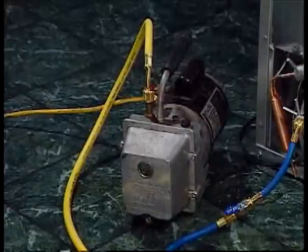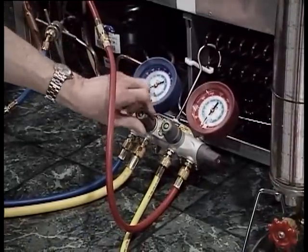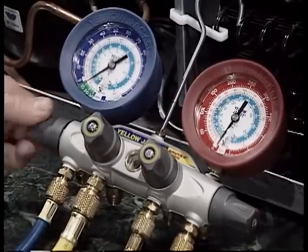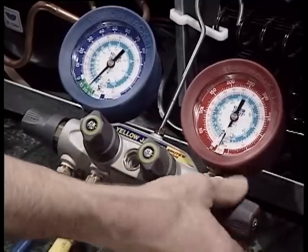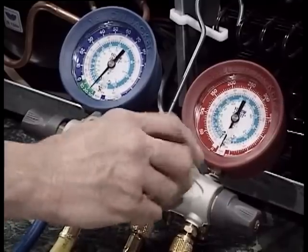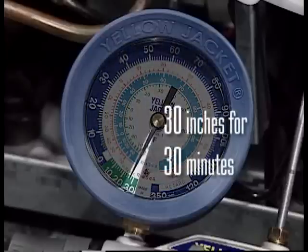With all valves closed, including the dial-a-charge valve, start the vacuum pump. Open first the valve connected to the vacuum pump, then open the low side valve slowly to prevent drawing any ester oil out of the compressor. Then open the remaining valve so that you draw a vacuum on all of the hoses as well as the sealed system. You must draw a vacuum of 30 inches for 30 minutes to ensure your system is properly vacuumed out.